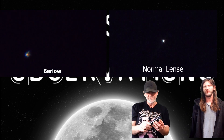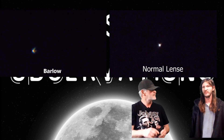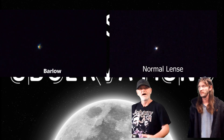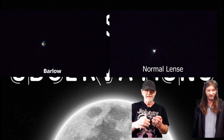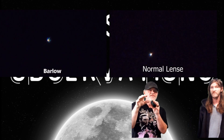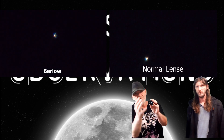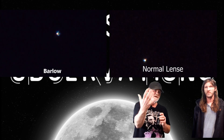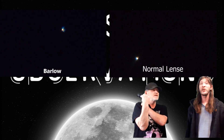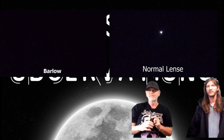Another good thing about the barlow: if you ever use your telescope for something other than stars — like birds, hawks, trees, mountains, whatever — what this does is, if you notice when you're going up to the stars, the trees and stuff come in from the top. This turns it around. It's like when you look in a mirror and you look like you're left-handed — this turns it around the right way. That's why people love it.